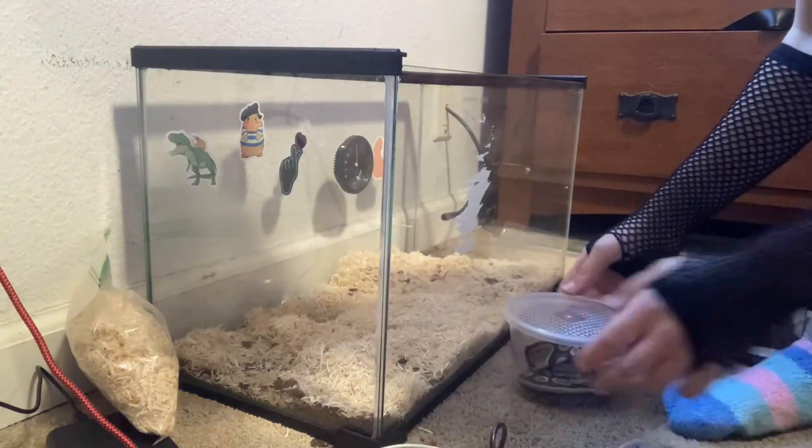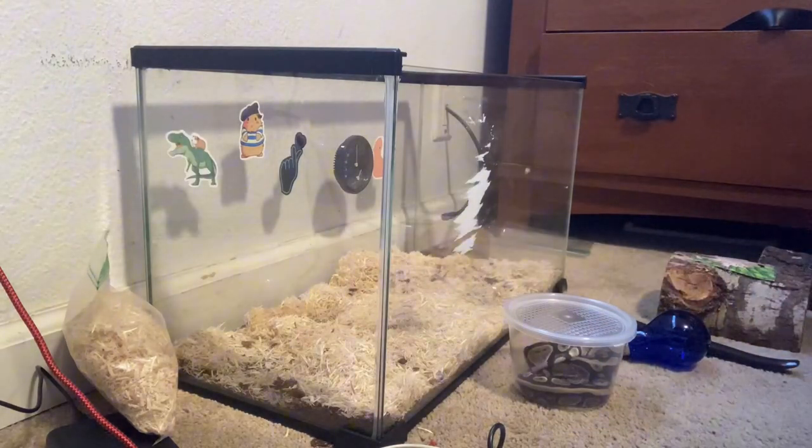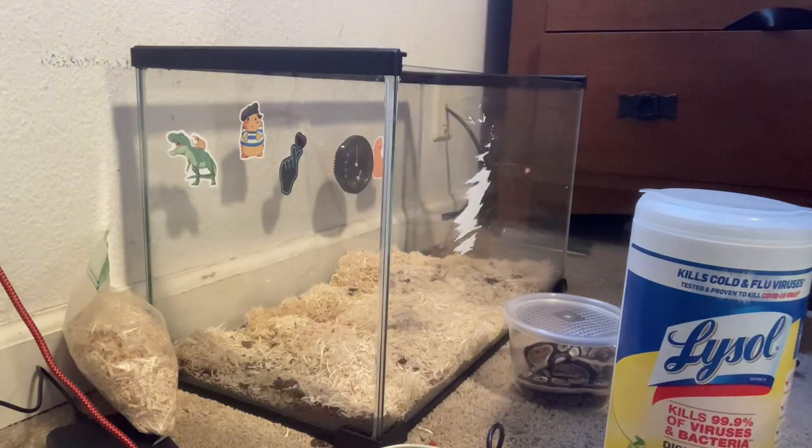Hopefully this little girl — she's chonky — hopefully this chonky girl can entertain you guys. We've got some Clorox wipes right here.